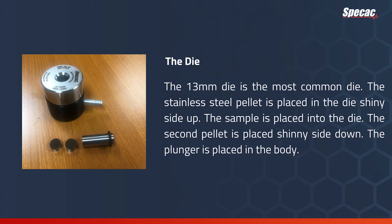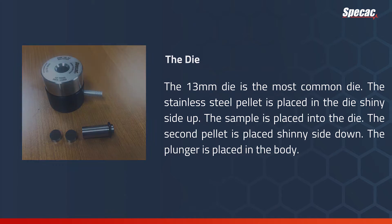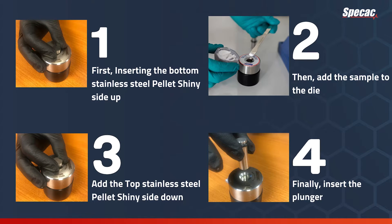About the die: the 13mm die is the most common die. First, insert the bottom stainless steel pellet shiny side up. Then add the sample to the die. Next, add the top stainless steel pellet shiny side down. Finally, insert the plunger.